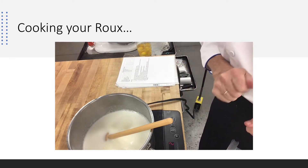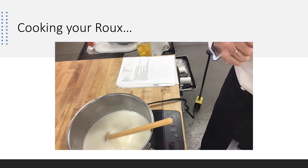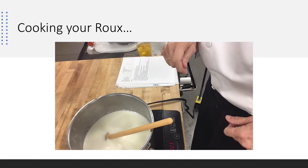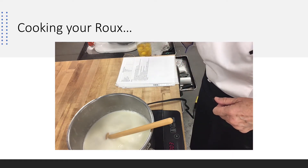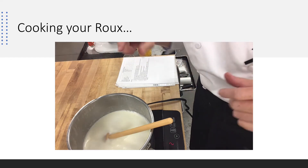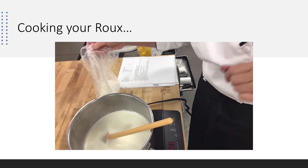All right, here we go. We're going to make pâte à choux. To make pâte à choux, I'm going to bring my milk, my water, my butter, and my salt up to a boil, which I have done. I've turned it down just a little bit to show you what we're doing, and I tried to get you a pretty good view here.